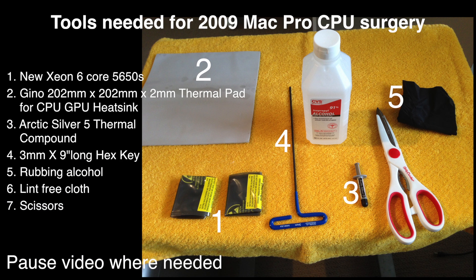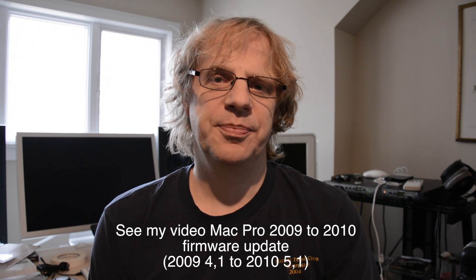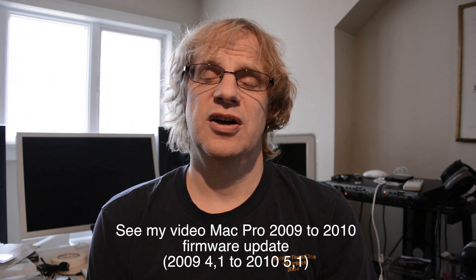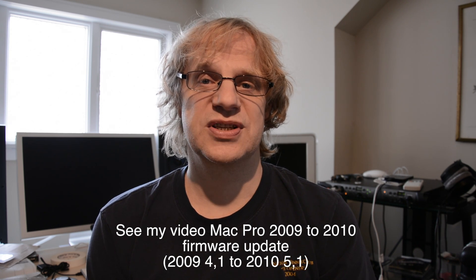Here's a list of the tools you'll need to do the surgery — just pause the video to get a longer look. The other thing I've already done is the firmware update, which you have to do before you put in the processors. This will also allow you to use faster RAM — instead of 1066, you can now use 1333.